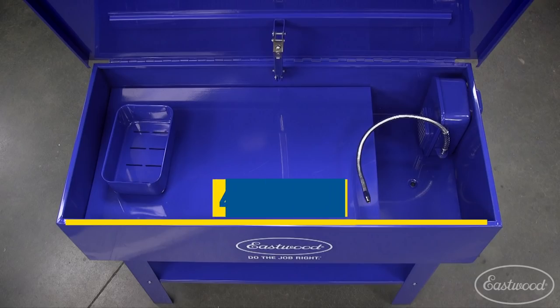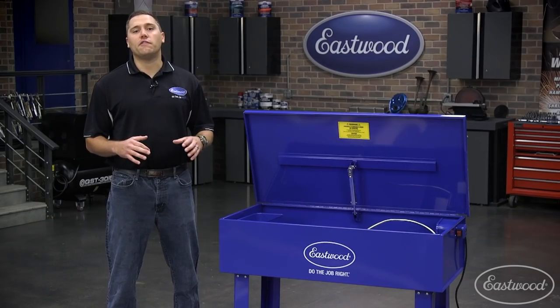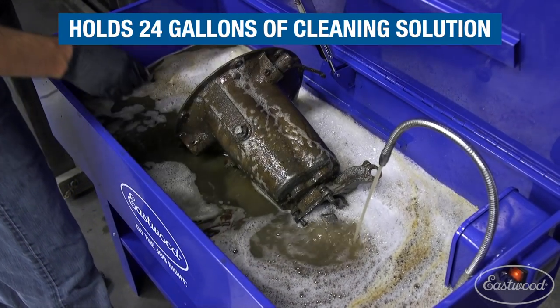The opening dimensions measure in at 41 and 3 quarters by 19 inches and is a full 10 inches deep. Our robust unit holds up to 130 pounds of parts along with 24 gallons of cleaning solution.